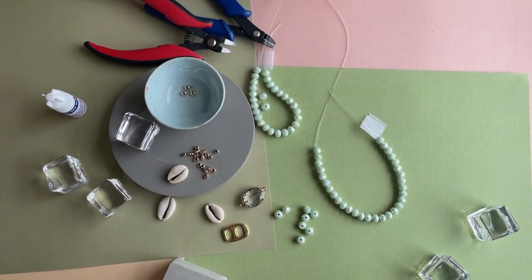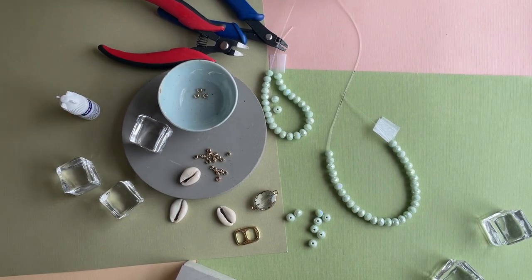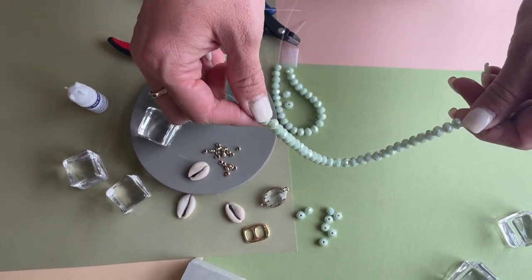Hey everyone! Today I'm going to show you how to use crimp covers to hide your stretchy knots. Usually we like to use large hole beads to hide our stretchy knots, but sometimes you just can't use one in your design.